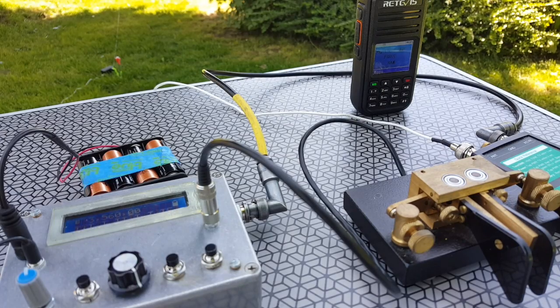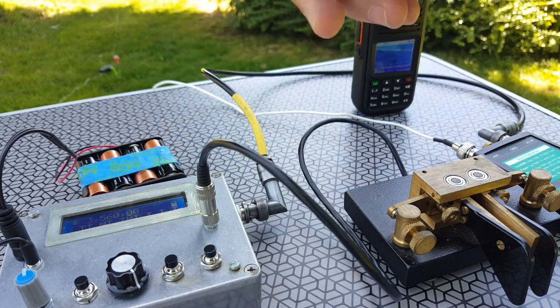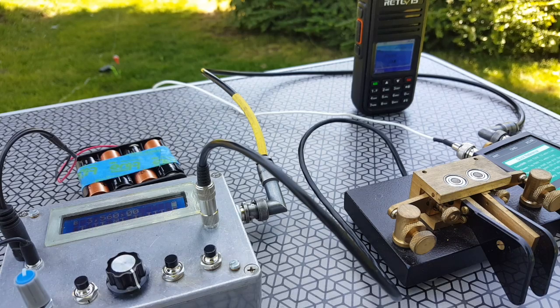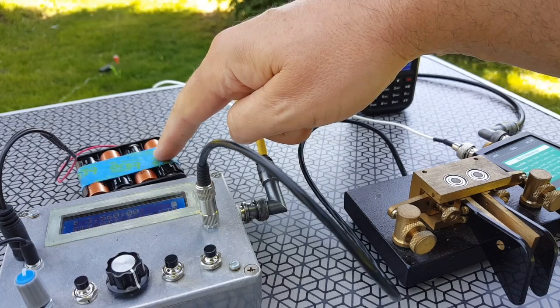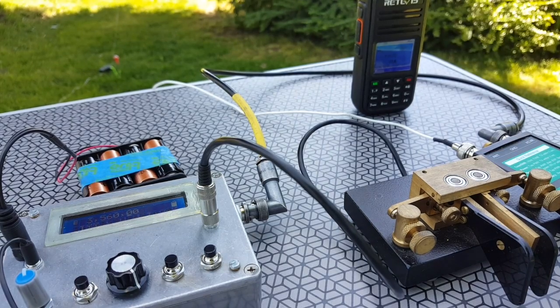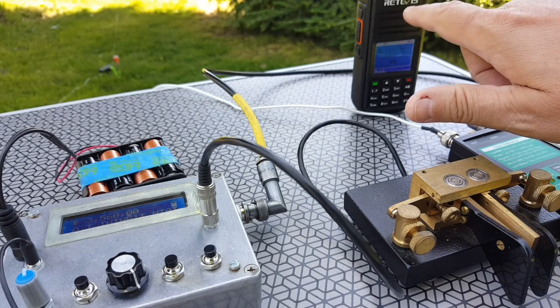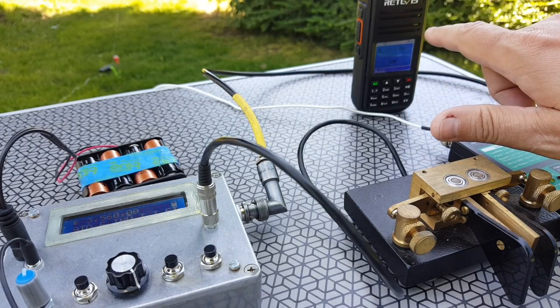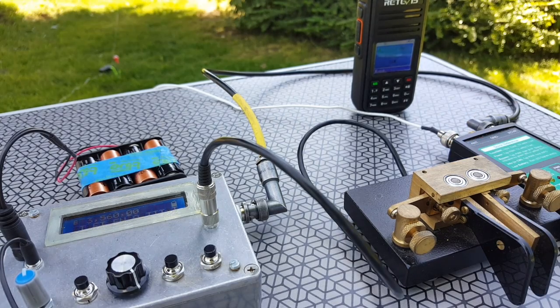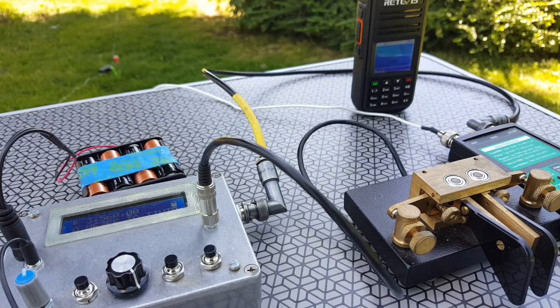I'm surprised I didn't forget anything. Here we have the QCX on 80 meters. Something like this would work much better on the lower bands — 80 and 40 meters. I have an eight-pack of AA alkaline batteries, a little Vivo speaker, my Kent key, and the Elecraft T1 tuner. I also have a new Retevis RT3S dual-band DMR radio which I'll talk about in another video. Now let's tune this antenna — I don't think it would work without a tuner because it's so close to the ground, but I do have my tuner here so I'm going to use that.